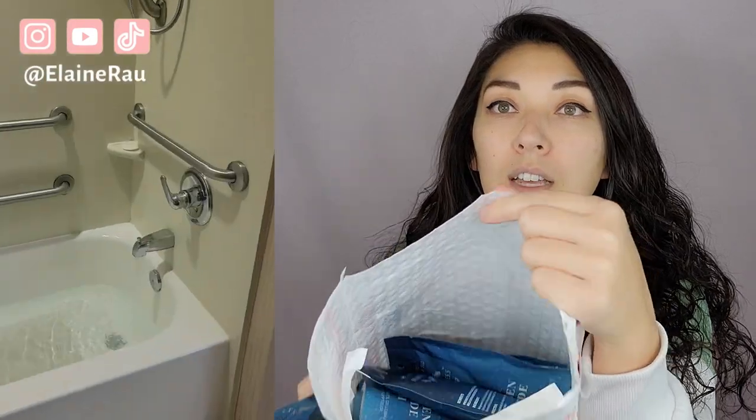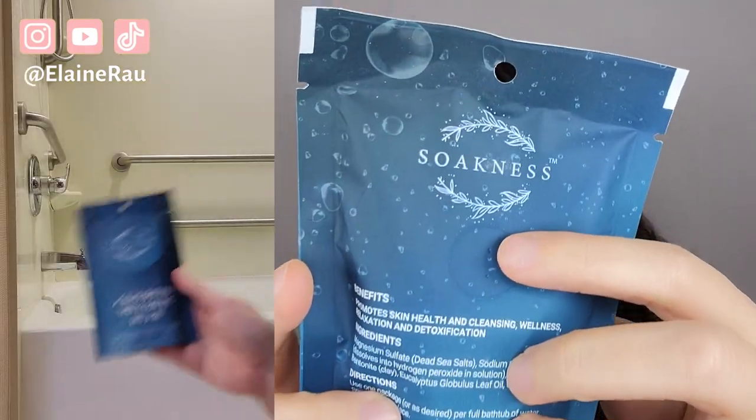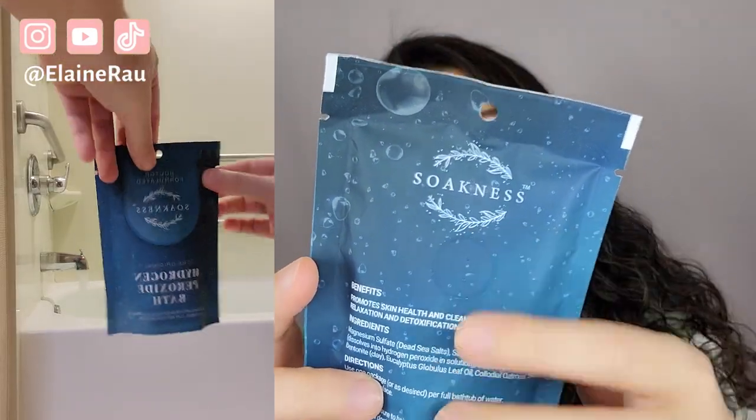First off, I can smell it already. I opened the pouch and on the inside there are loads of them, but they smell so good. There's even a little hole here that allows you to smell the scent.